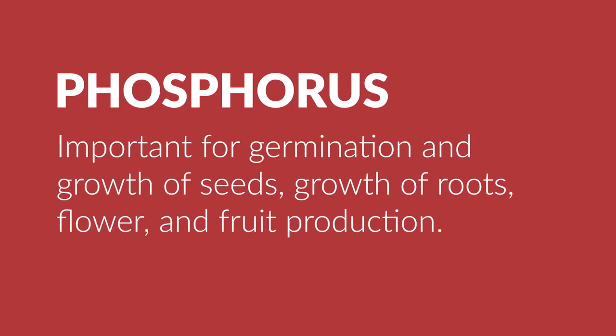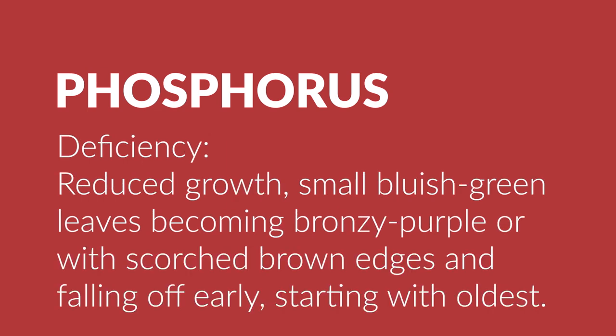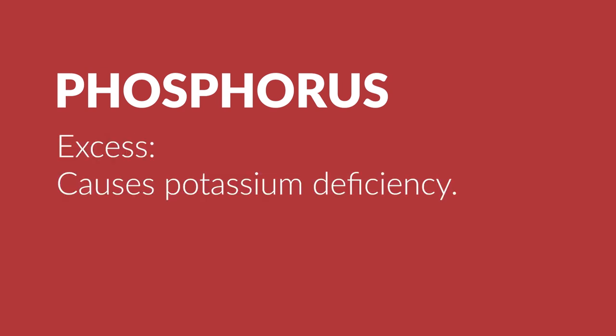Phosphorus is important for germination and growth of seeds, roots, flowers, and fruit production. A lack of it results in reduced growth, small bluish-green leaves becoming bronzy-purple or with scorched brown edges, and falling off early starting with the oldest. An excess of phosphorus also results in potassium deficiency.